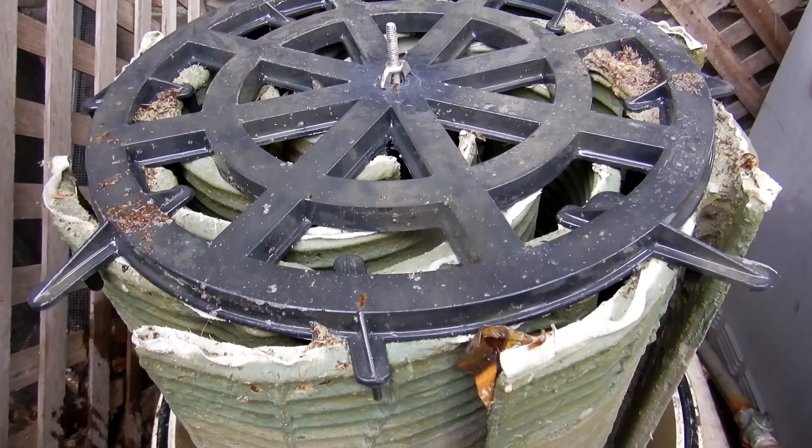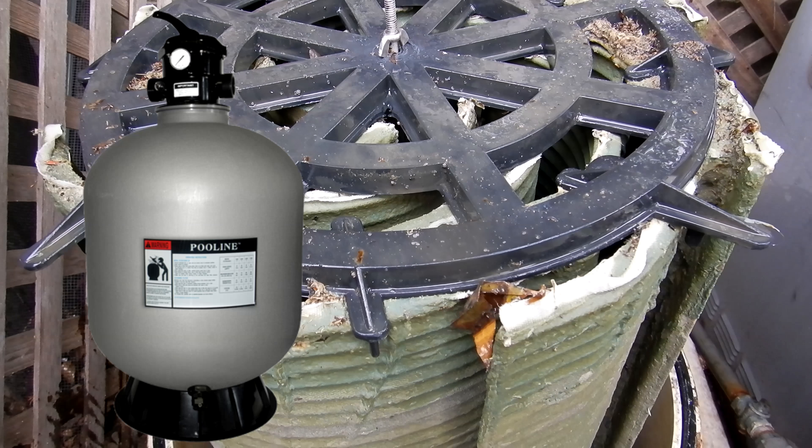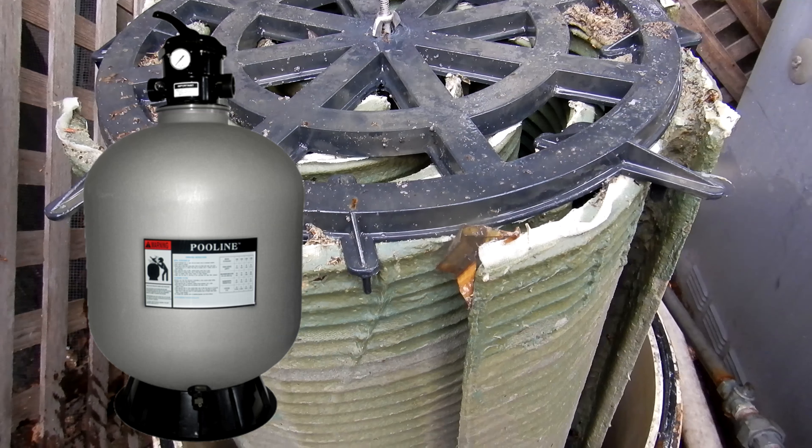You can see all the green algae here in this DE filter. If you have a sand filter, you won't be taking the sand filter apart — you would just simply backwash the sand filter.